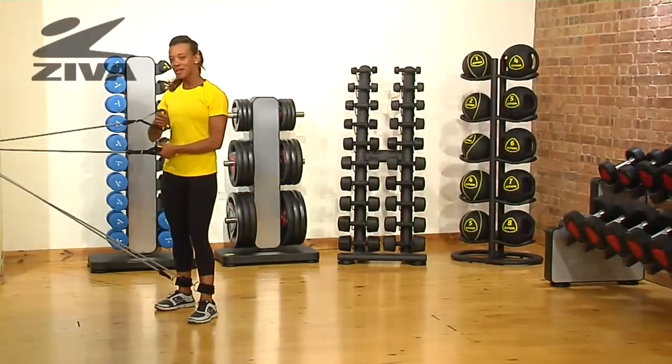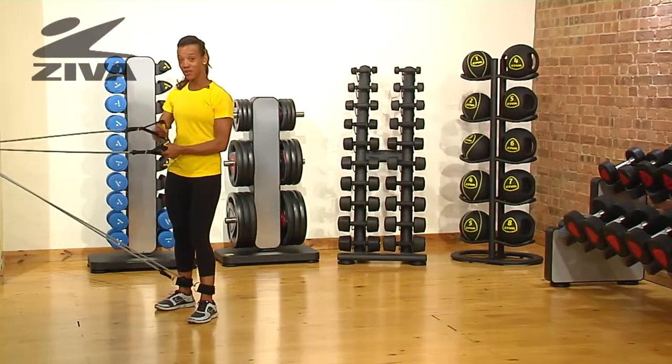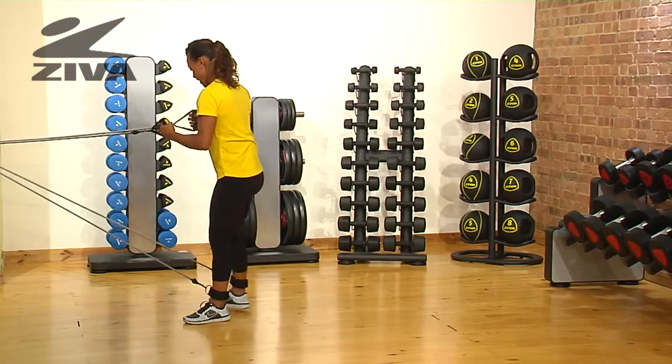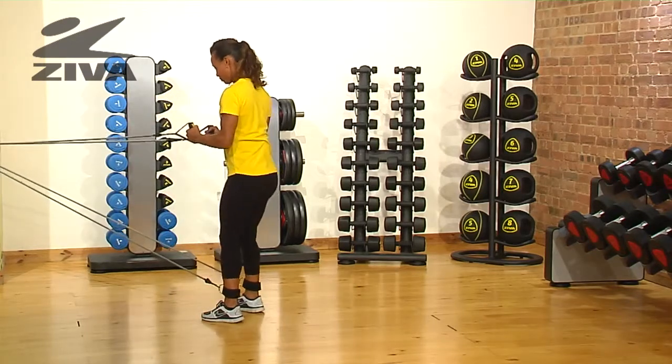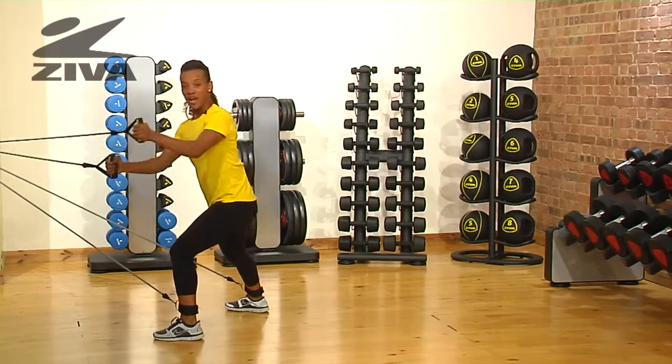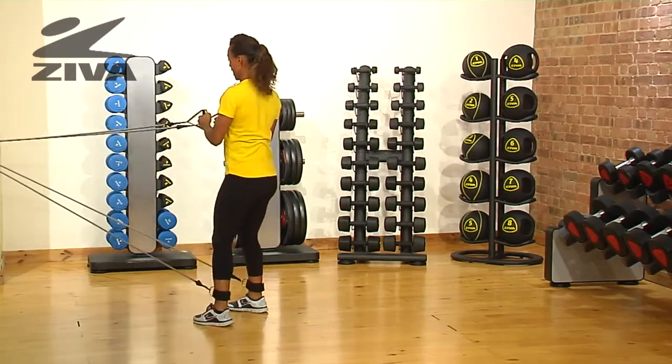With the Zevo tube combo set, I'm going to demonstrate an exercise with a lateral lunge and a side rotation. We're going to start by getting resistance on the tube. You're going to step out to the side and reach your hands across your body as you rotate.